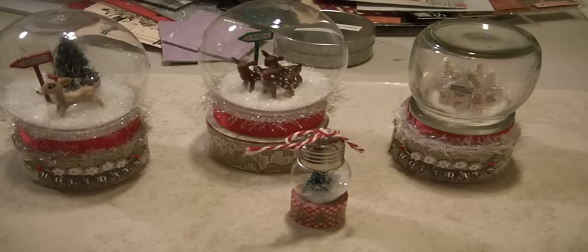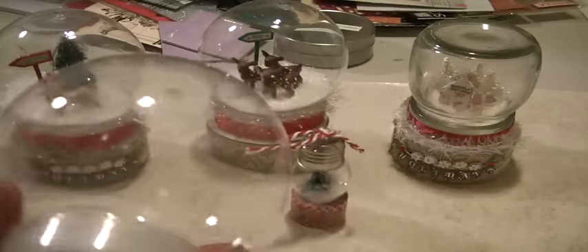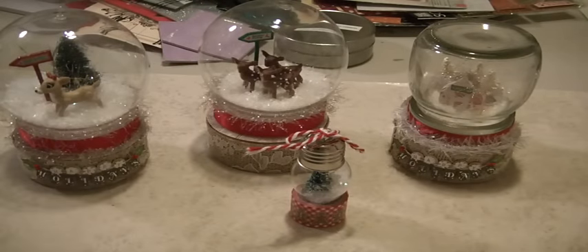Last year I was in Joann's and Heidi Swapp had a bunch of her snow globes at a reduced price, as well as the lights that go inside. And of course at Michaels you'll be able to find these snow globes — this is a large one but they do have them in smaller sizes. I gathered a bunch of little trees, little animals, signs, and magnolia houses, and I created a total of nine. I'll show you three.